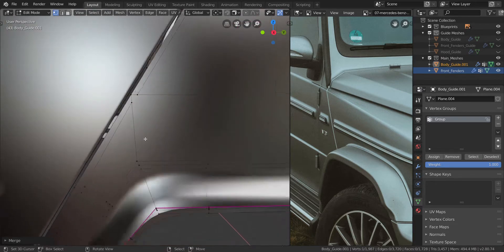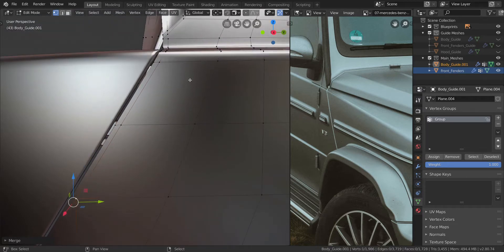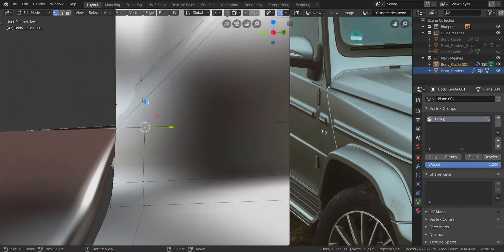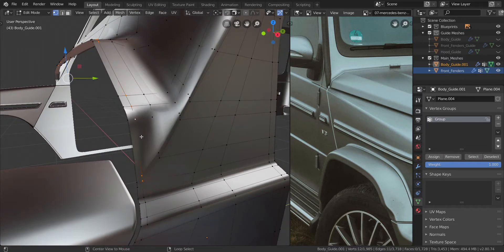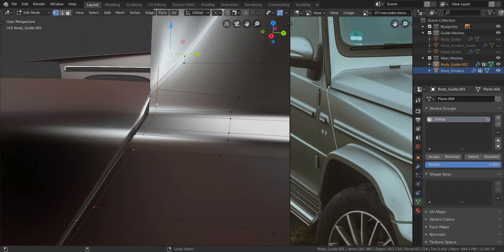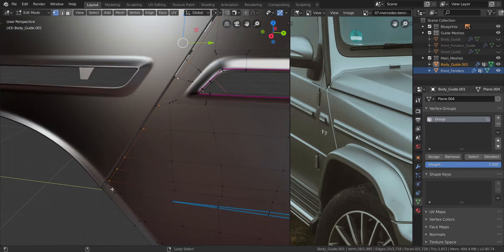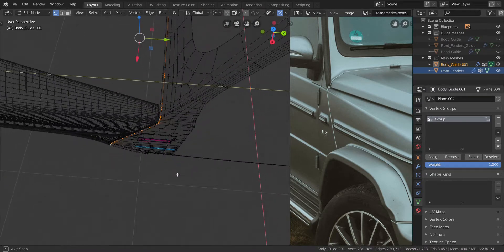Let's go up here and take these two — we're going to merge at the center. Actually at the first — merge it at the first, like that. Let's go up some more and over here. Take these two, press Alt and M at last, like that. And that goes all the way through to the bottom. So that is looking good.